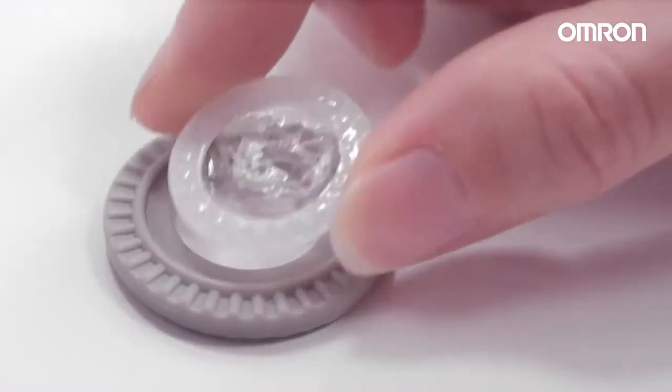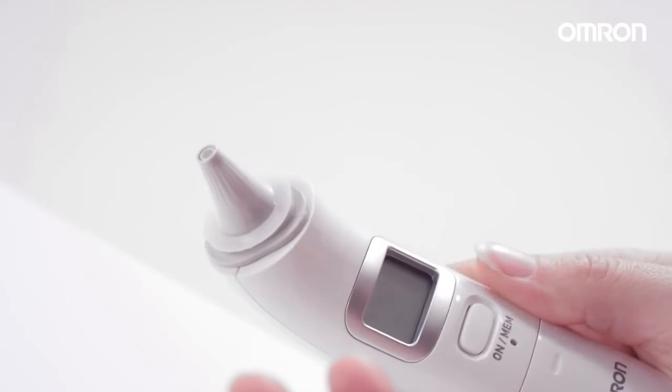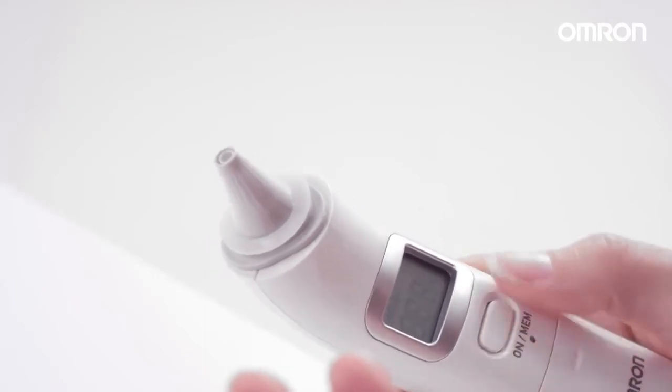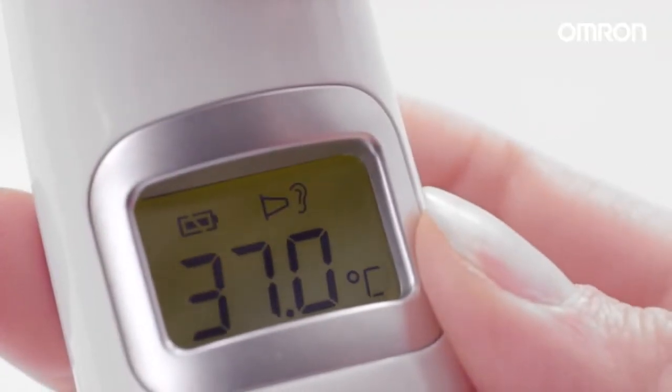Always use a new and undamaged probe cover. Use the connection ring to place the probe cover correctly. To start a measurement, press the ON MEM button. After two beeps, insert the probe into the ear as far as comfortable. Press the START button. After one second, the measurement is done, indicated by a long beep.